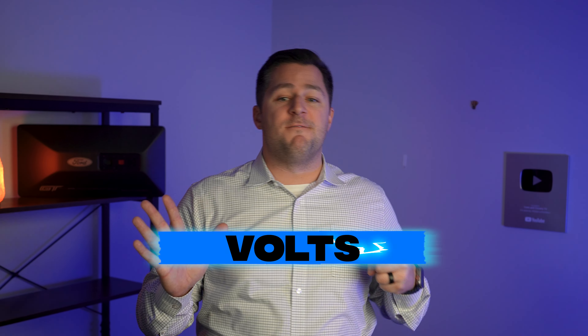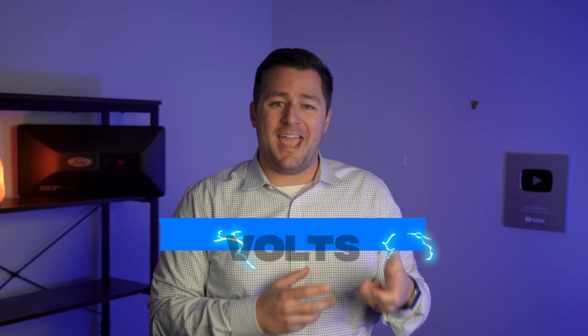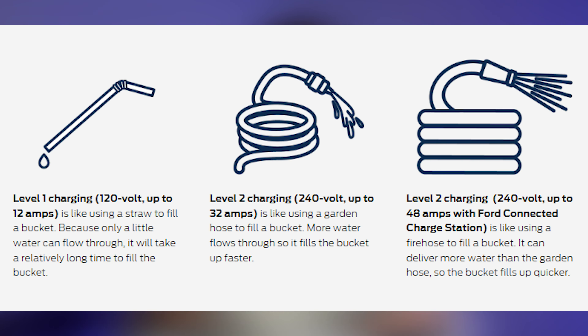Level 2 operates anywhere from 208 to 240 volts. Volts is simply the amount of energy forced through the electric cable — think of it as a garden hose. The more you turn up the water pressure, the more water flows through that hose. Amps, on the other hand, are basically a bigger pipe allowing for more flow through that same electric cable, to continue with that garden hose example.